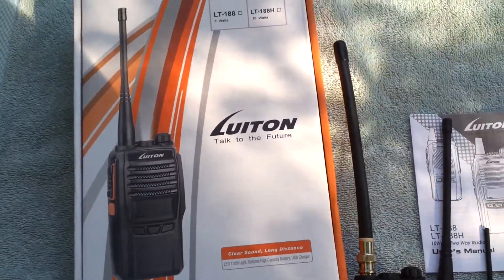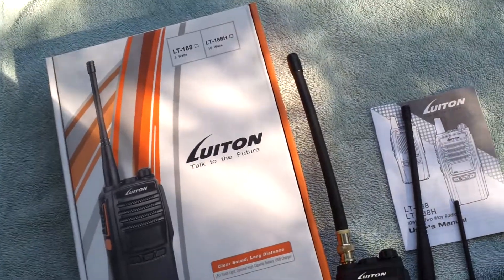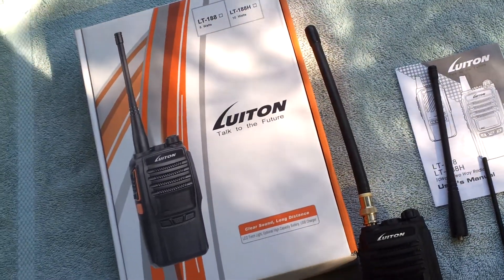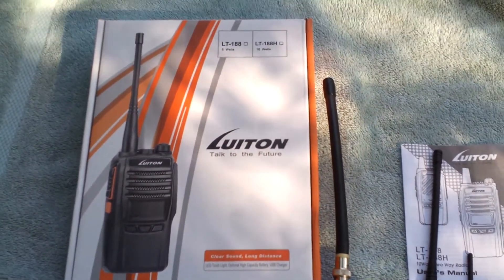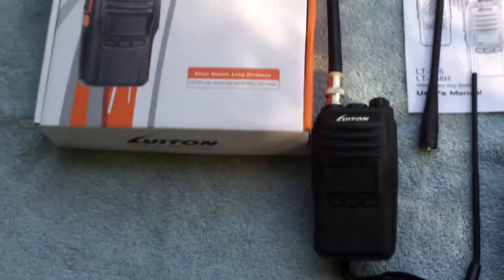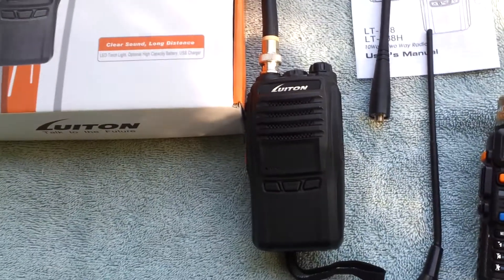We're doing a quick tabletop pre-review of the Luiton LT-118. This is your typical Chinese handheld VHF monobander, except this one has a claimed output of 10 watts, which is higher than anything else on the market right now, basically. There's a lot of claims and a lot of BS going around about power output on handhelds. This one supposedly had been tested and was actually doing 10 watts out, so I had to pick one up.